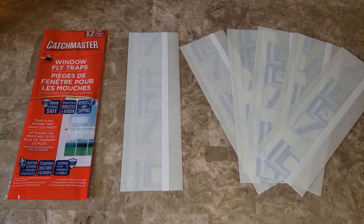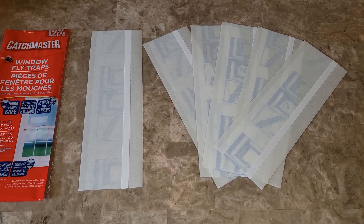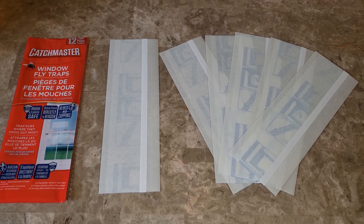I'm going to show you how to put it on the windows. Insects usually go to the light — they go to the windows — so this stuff works awesome. I'm going to let you see how it does after a couple days. Let's go see how to put it up.